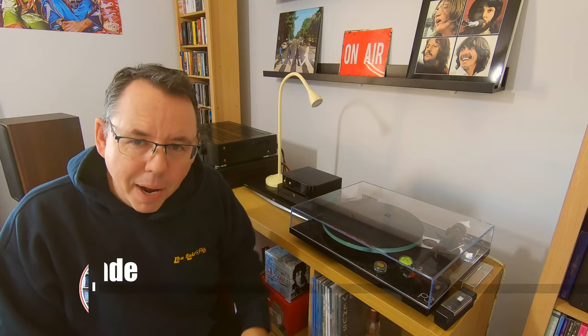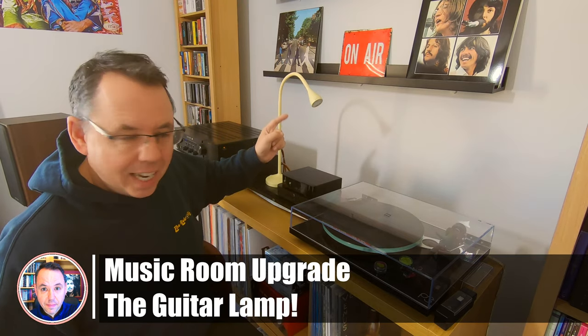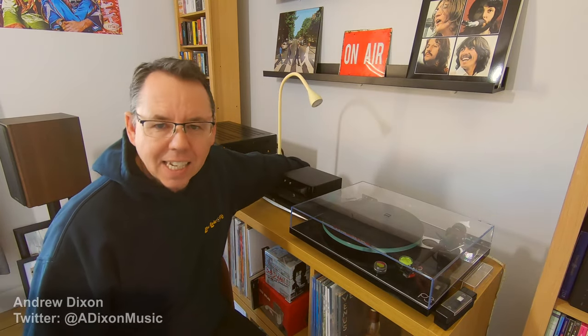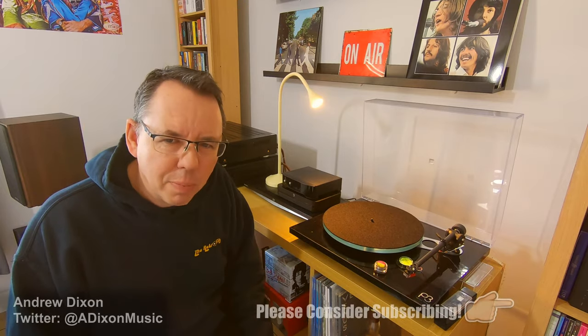Hi everybody. I'm really liking my new room that I've had for a few months now, but there's one thing that I wish I could make better, and that's this light here. I mean, it's alright, but it's not quite grabbing me. It was a £6 IKEA light, and I got it so that I could light up my turntable like this, and it does a really good job, but I think I can do better.